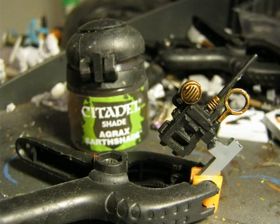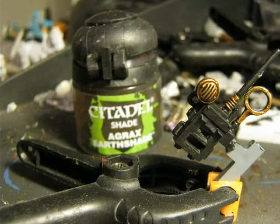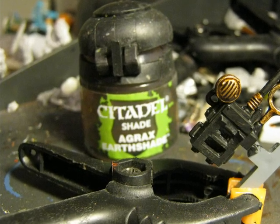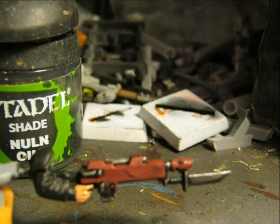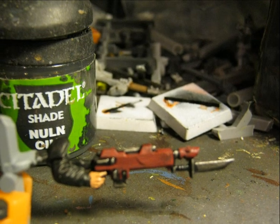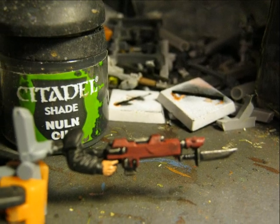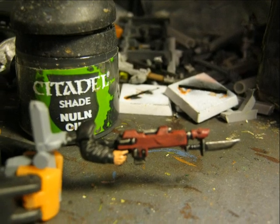I also apply this wash on the bronze areas - it gives a very nice touch and the metal will look older and not that shiny. I also apply Nuln Oil on all the metallic parts for the same purpose: to kill the shininess of the metallic paint, making it look like old metal.